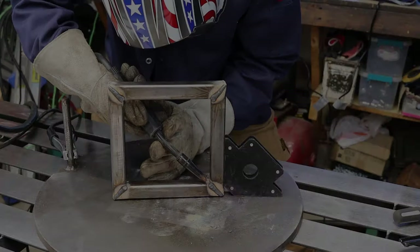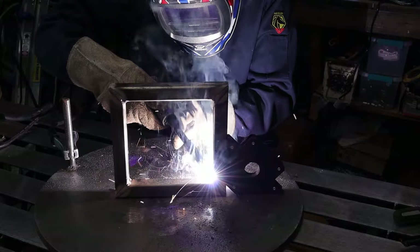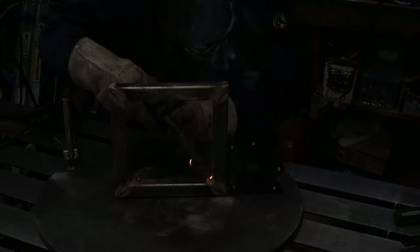The last weld is the inside corner — that would be a fillet weld. I'm propping it up again, because if at all possible, place your pieces so you can do a flat horizontal weld. It's much easier than a vertical or overhead. Once you turn the corner, hold it there for a second to tie into that existing side.